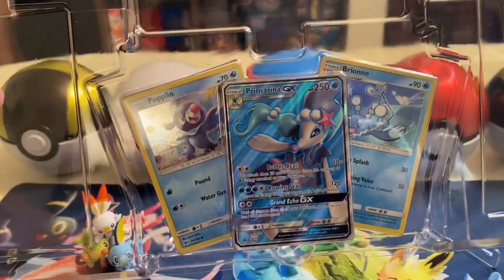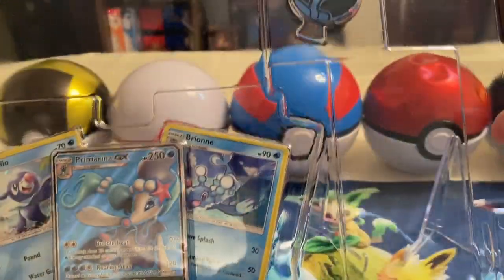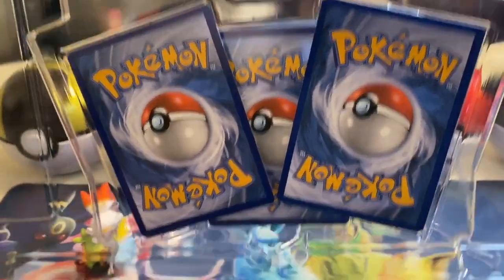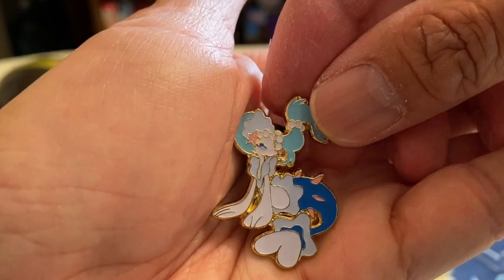There you go guys — two cards right there, Poplio and Brionne, and the Primarina GX promo card. Nice. And of course there is the coin. Let's see the back — I was thinking maybe there's a code card there, but no code card. So that's that, and we have this beautiful coin — lovely, lovely coin right there. Very collectible, I love those coins.